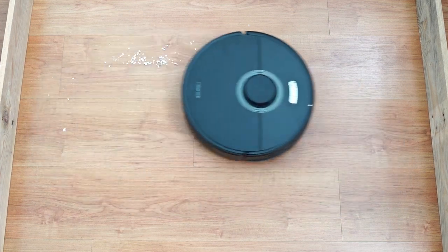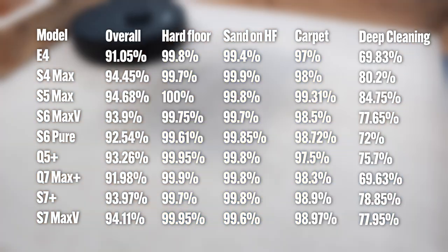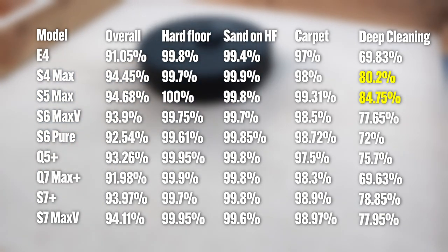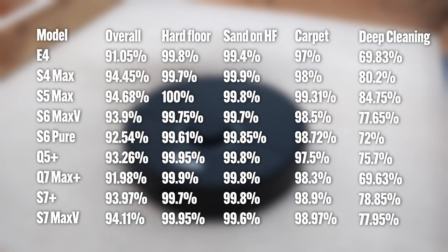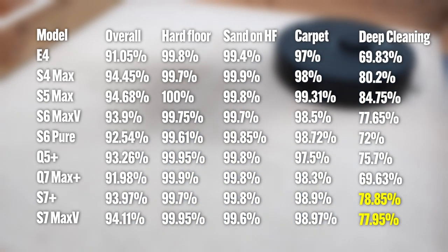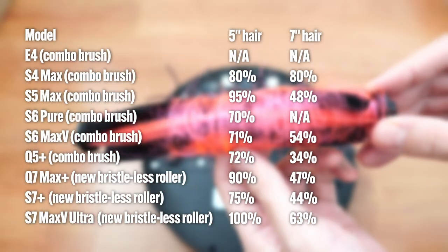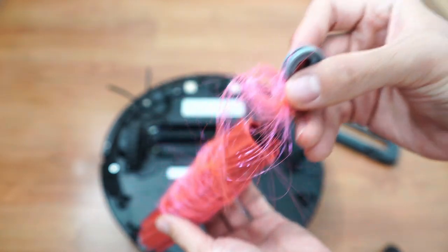There isn't much variance in surface debris cleaning, as all Roborock options I've reviewed scored in the high 90s. But it's not the same with deep cleaning — older models like the S5 Max and S4 Max were the best at picking up embedded sand. Roborock's premium options, the S7 Plus and S7 Max V Ultra, got the next best scores at 78.85% and 77.95% respectively. These results prove the all-rubber brush isn't better at debris pickup, but it is better at cleaning hair and resisting tangles, and it's easier to dislodge hair from a bristle-less roller.